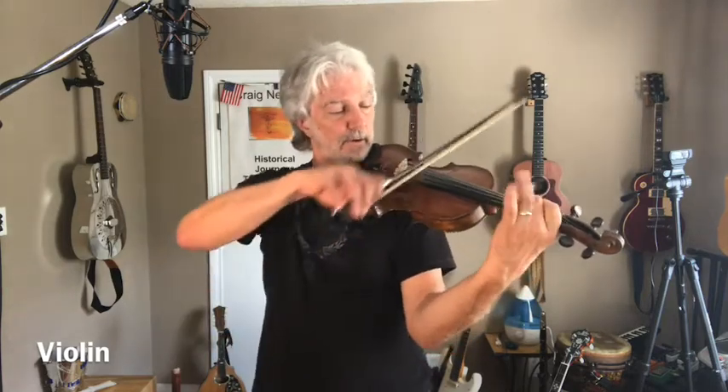And you play it up on your shoulder underneath your chin. Your chin actually helps to hold the violin so you can move your hand. I can play a whole bunch of notes in a row like that — that's kind of fun.